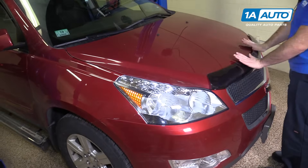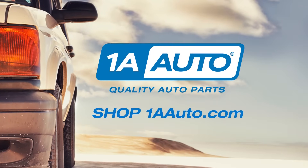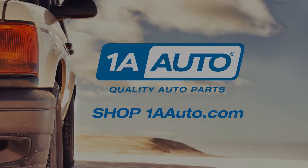Close your hood. Visit us at 1AAuto.com for quality auto parts, fast and free shipping, and the best customer service in the industry.